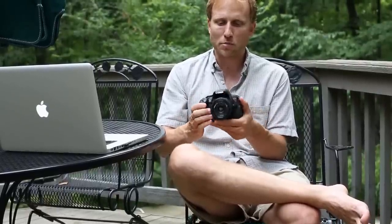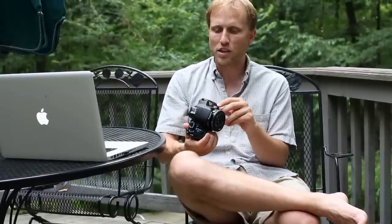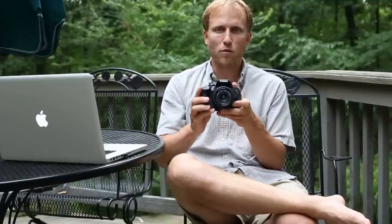I'd love to hear your comments and thoughts about this, the D3200, or any of the other cameras in this price range right now. Please leave comments below, on Facebook, on the blog, or any of those places — and thank you for watching.